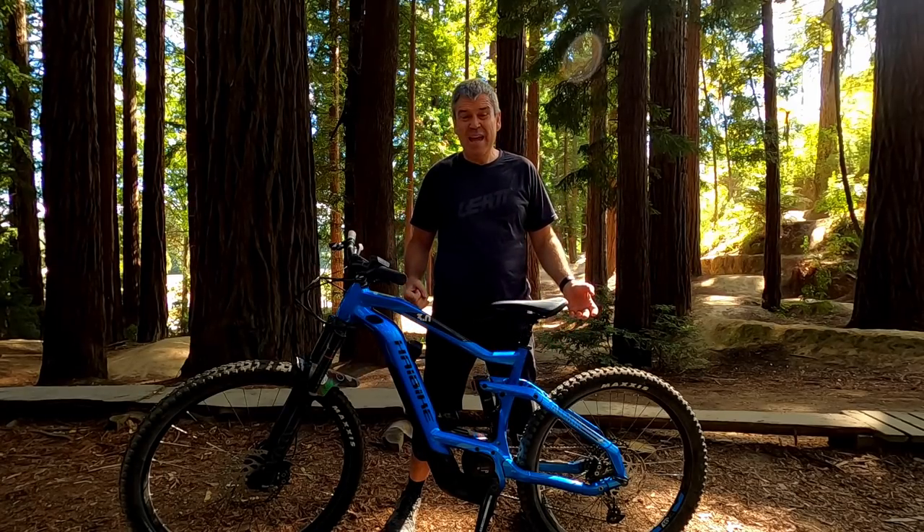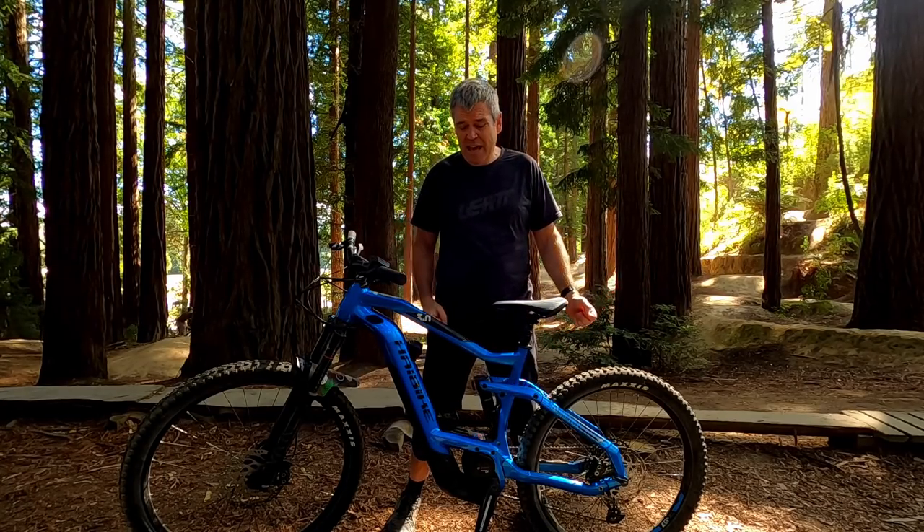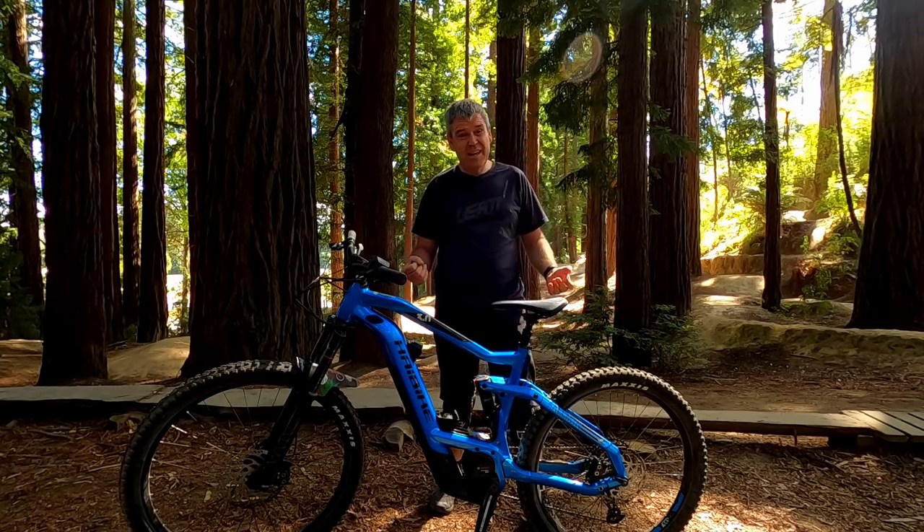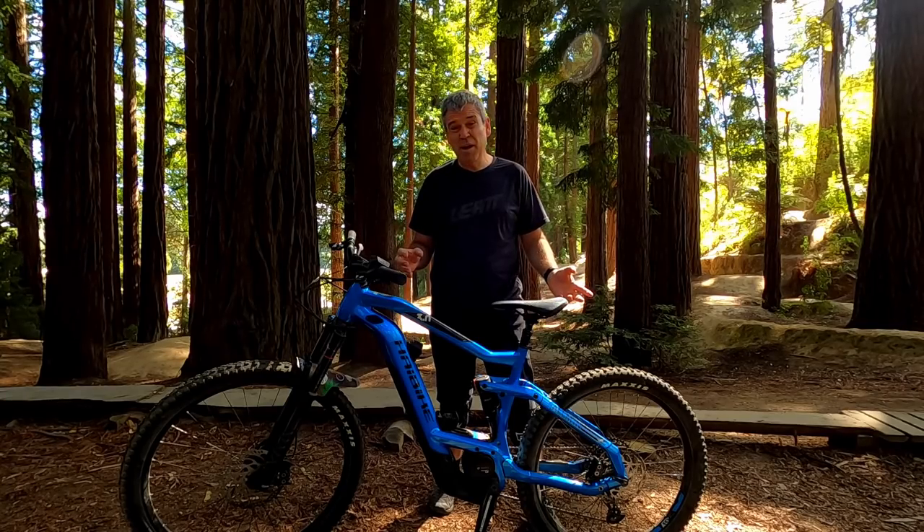Hey guys, Lance here, Best Day Ever MTB and it's a bike review day today — e-bike, yep, gonna be an e-bike. And what have we got? We've got the Hi-Bike X-Duro All-Mountain 3.0, it's a 2021 model, so I think I've got all that right.